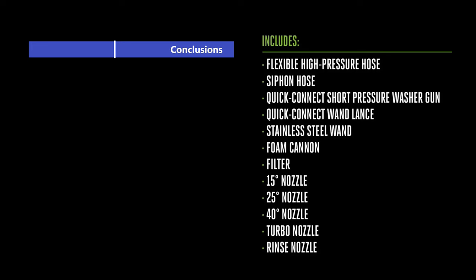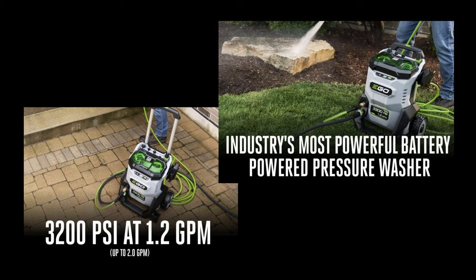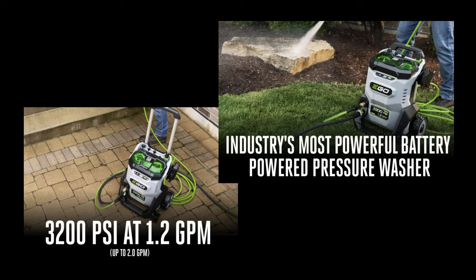Well, there you have it. It's no surprise that we're big fans of the EGO line of cordless tools, and for good reason. Where they really shine is their battery packs and chargers, but they also make dependable tools to go with them. I haven't had any issues with any of their equipment I've purchased so far. I don't think you'll have any regrets purchasing this tool — I'm very glad to have it and looking forward to using it more. Thanks very much for tuning in, we appreciate you.